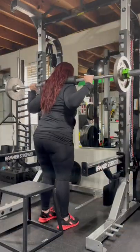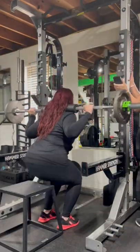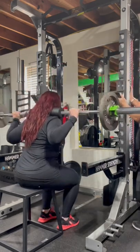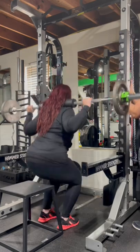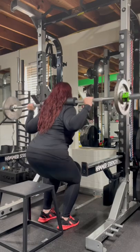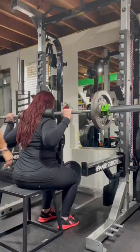Box squats help improve squat mechanics. It slows down the movement and allows you to think about different points of correct form: keeping your chest up, making sure your knees are straight, and tightening your core before standing up to protect your spine.